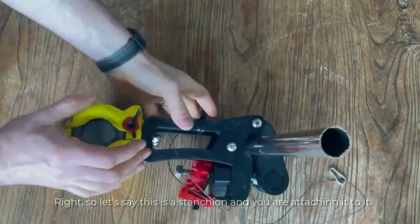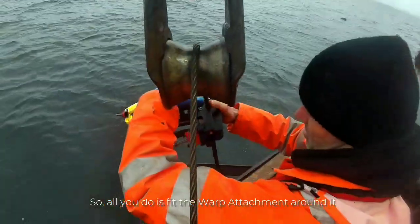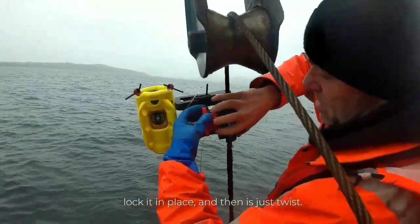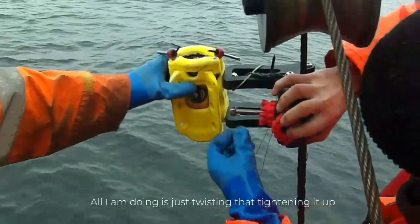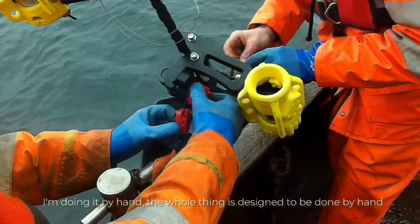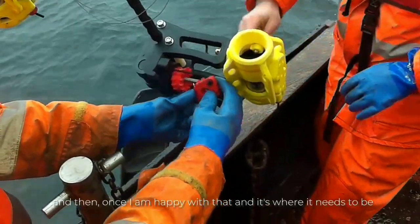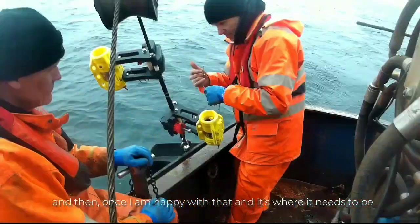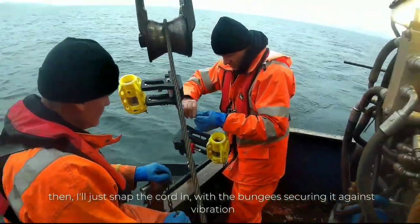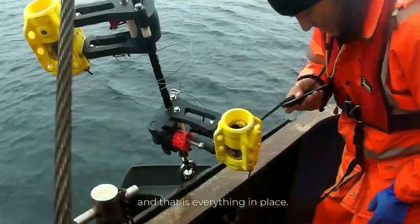So let's say this is a stanchion and you're attaching it to it. All you do is fit this in around it, lock it in place, and then just twist — tightening it up by hand. The whole thing is designed to be done by hand. Once it's where it needs to be, just snap the cord in with the bungee and that holds it against vibrations. And that is everything in place.